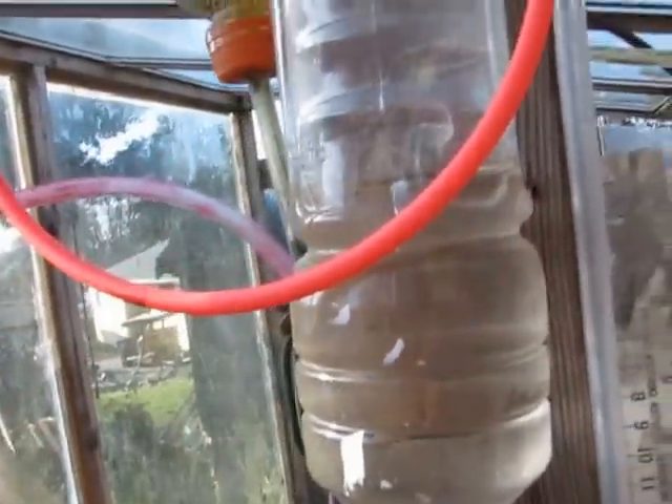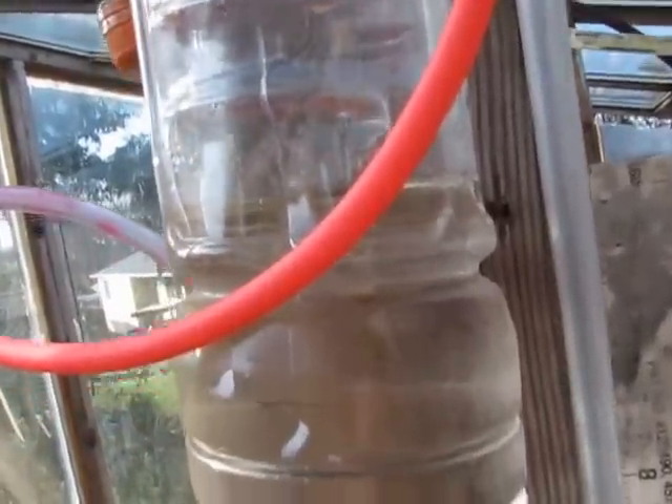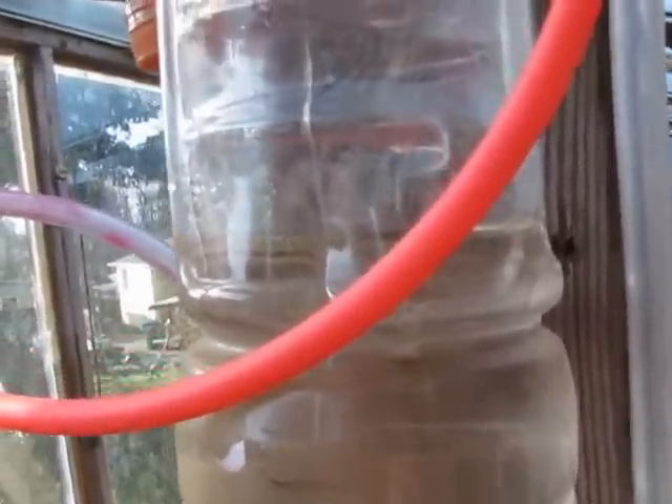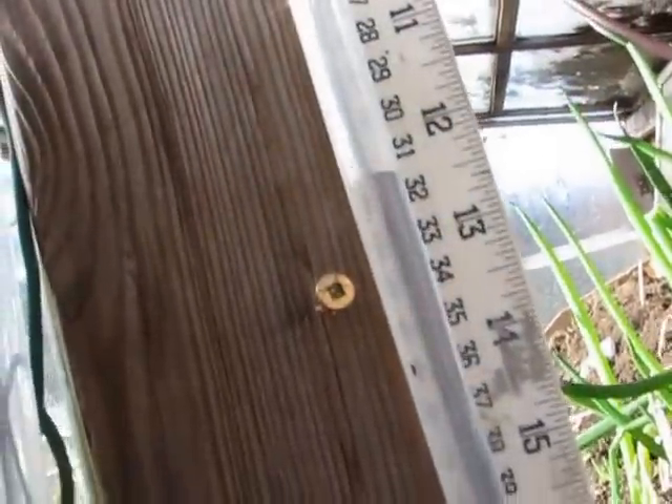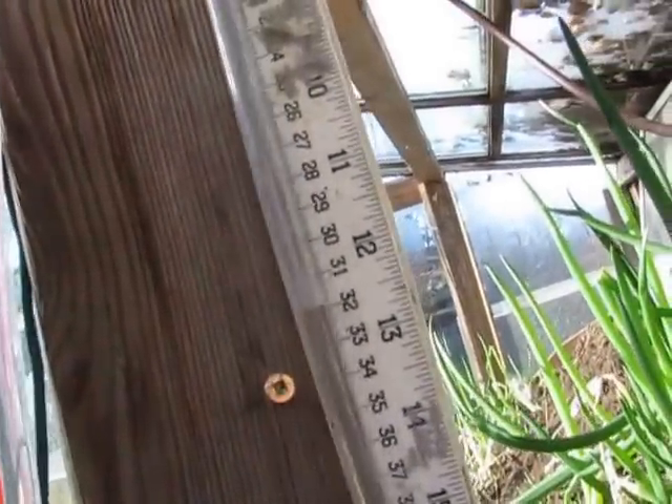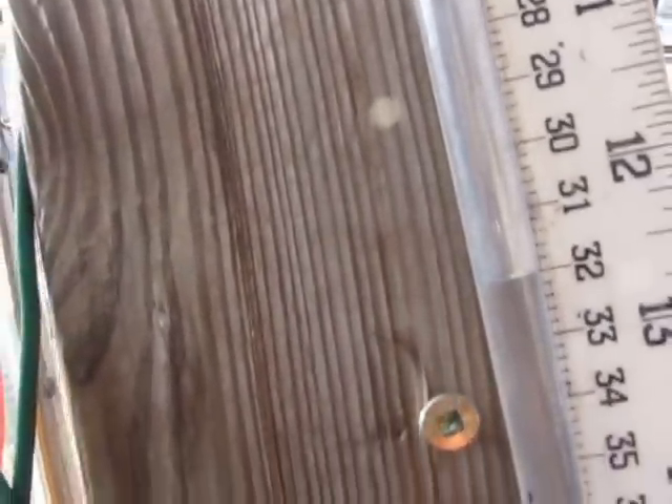On this side I have what's called a manometer — it's a simple air pressure measure. The level of the water from here to the level in the pipe is the air pressure, and it's 12 and a half inches or 32 centimeters.